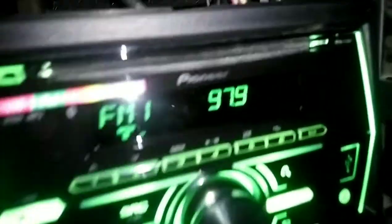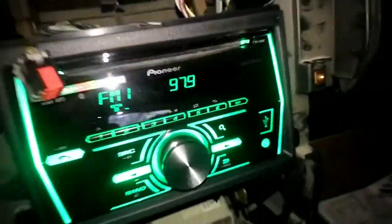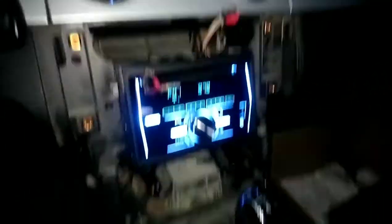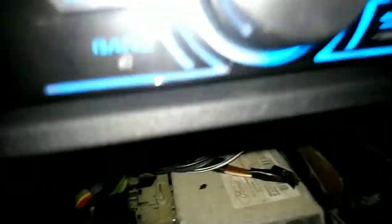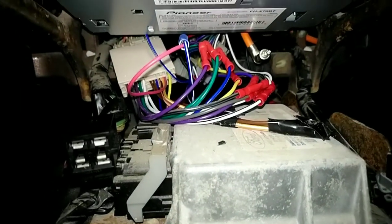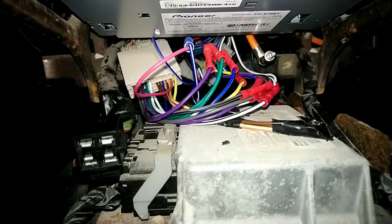I just installed this Pioneer FH-X70BT in a 2005 Mustang GT convertible. I hooked it all up, put all the wires together, speaker to speaker. I've hooked up lots of car stereos, but I've never hooked up one that had a factory amp like this.